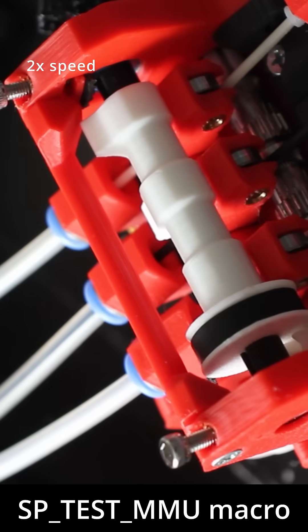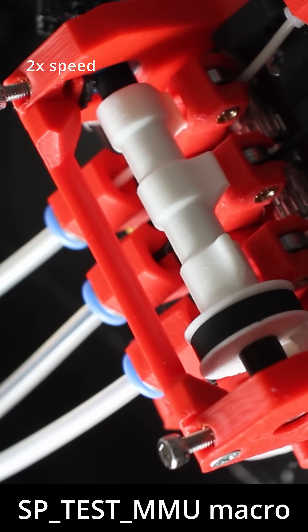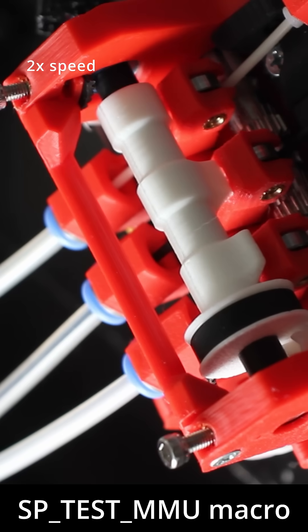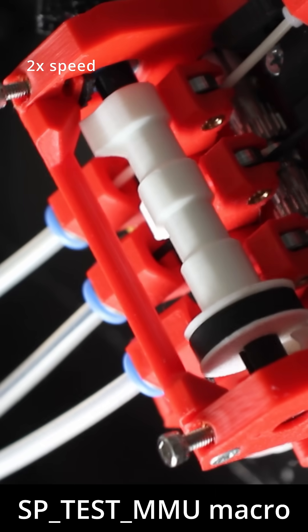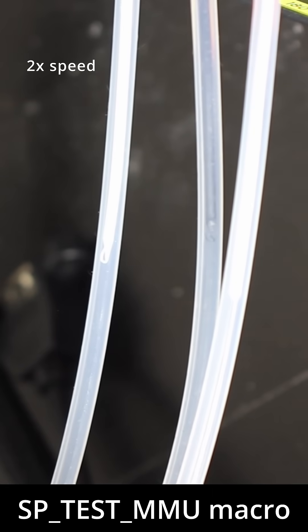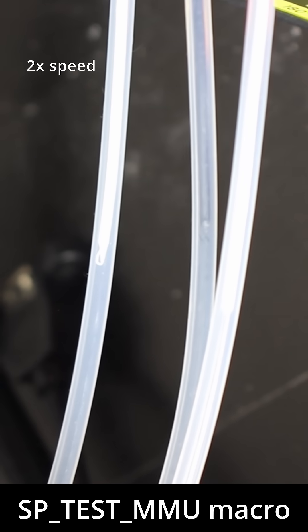I managed to get the winch back together and I'm testing the sp_test_mmu macro, which goes to each lane and pushes and pulls the filament a little bit. Here we can see the camshafts pushing it, and here we can see the filaments moving up and down. I do have white filament loaded, so it's a little difficult to see, but you get the point.